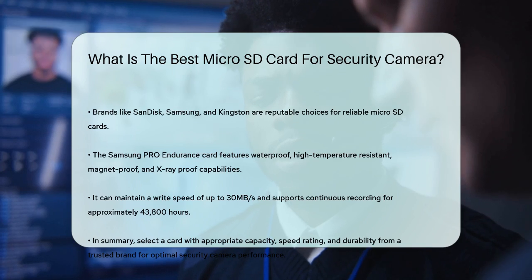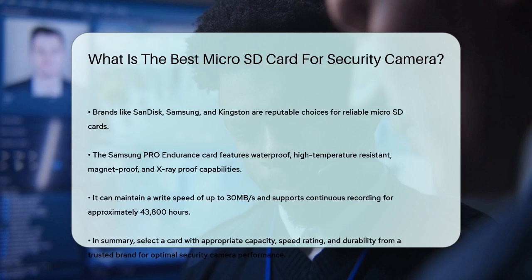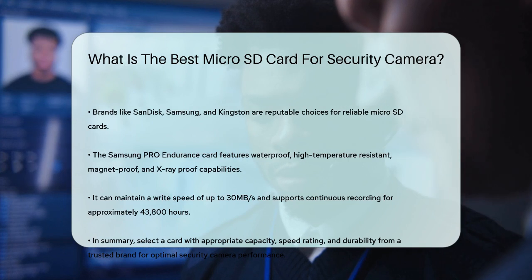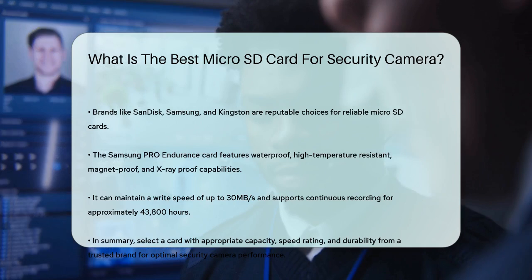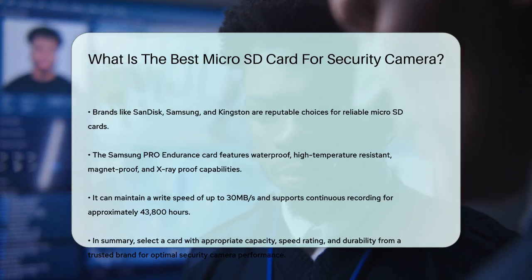In summary, the best micro SD card for your security camera should have a capacity of 128 GB to 512 GB, a speed rating of at least Class 10 or UHS-I for standard cameras, and UHS-III or V30 for 4K cameras. It should also be a high-endurance card from a reputable brand to ensure long-lasting performance. By choosing the right card, you'll ensure your security camera operates smoothly and reliably.